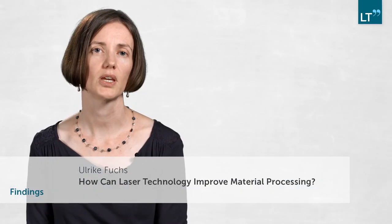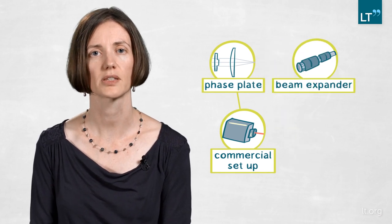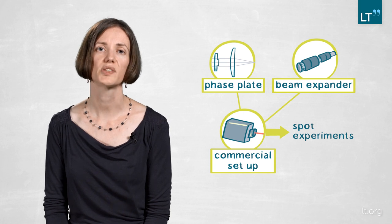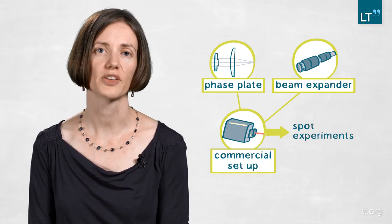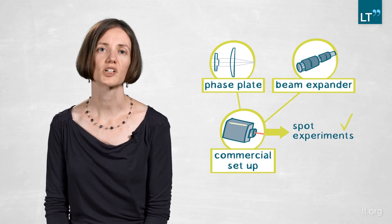Our original question was how to change the Gaussian distribution into something more suitable for material interaction. What we did is insert our phase plate into a commercial setup with a femtosecond laser, along with a beam expander to adapt the beam size to match the beam shaping condition. We then did single-spot experiments on stainless steel to verify that the calculated beam profiles in the focal region actually showed up. We succeeded and then asked ourselves what applications could benefit from this new phase plate approach.